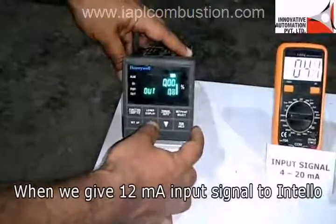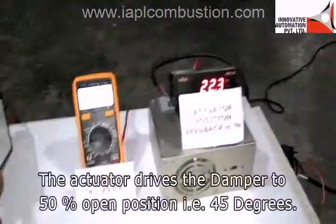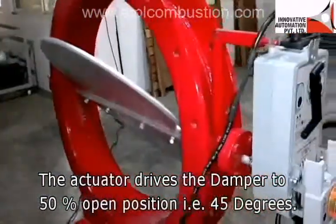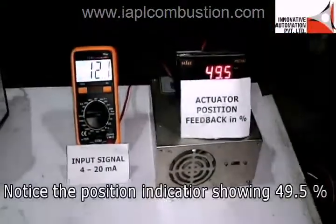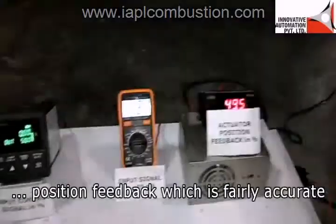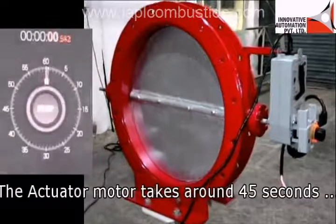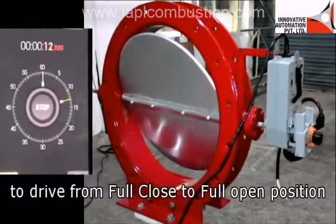Similarly, when we give a 12 mA input signal to INTELLO, the actuator drives the damper to the 50% open position — that is, 45 degrees. Notice the position indicator showing 49.5% as the position feedback, which is fairly accurate. The actuator motor takes around 45 seconds to drive from full close to full open position.